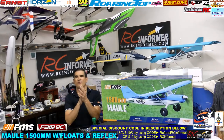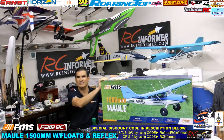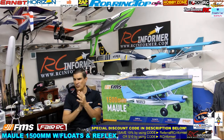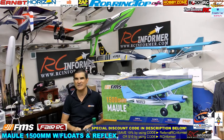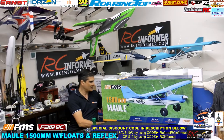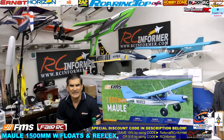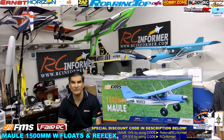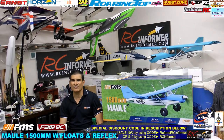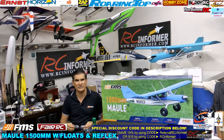Hey folks, Rich here, welcome back to the RC Informer YouTube channel. Today we're going to be doing an unboxing, assembly, and setup of the FMS Mall in the blue paint scheme. Before we start, let's do a quick sound check — make sure everybody's getting my voice, I got my mic set up, I got a good green bar at the bottom. I turned off a bunch of my other sound inputs from videos and stuff.